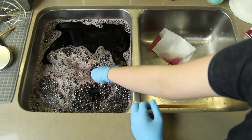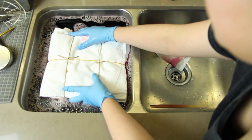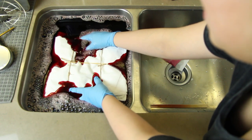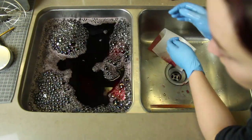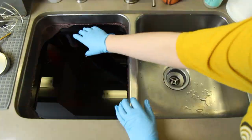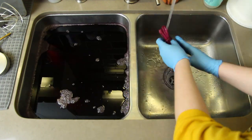I put the pillowcases and the duvet cover into the sink all together and that was totally fine. Just dunk them down and hold them until all the air bubbles are out and they sink to the bottom. The duvet cover was a big one so I had to press pretty hard, but it was satisfying to watch. I let everything dye for a full hour, moving it around a couple of times to make sure all sides and corners were covered.